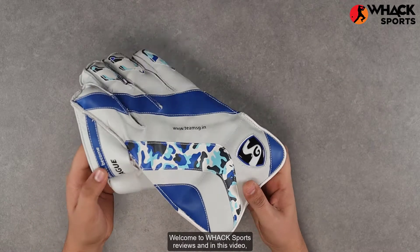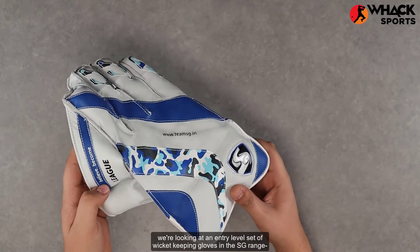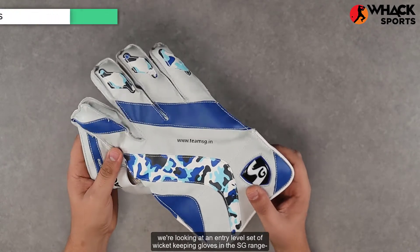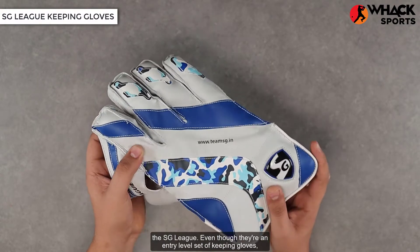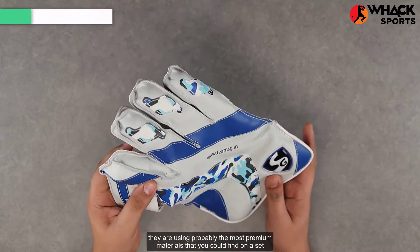Welcome to Whack Sports Reviews. In this video we're looking at an entry-level set of wicket keeping gloves in the SG range — the SG League. Even though they're an entry-level set of keeping gloves, they are using probably the most premium materials that you could find on a set of gloves along this price point.